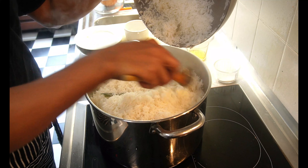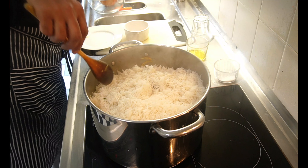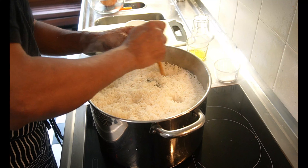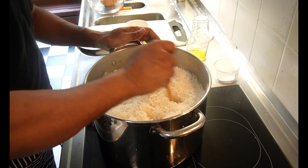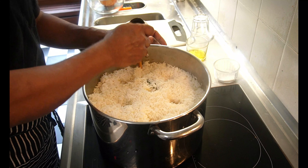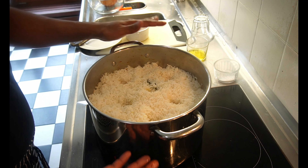We will add the soup in the oven. We will cook the soup until we get the soup done. We will cook the soup in the oven. I am going to put it in the bowl.